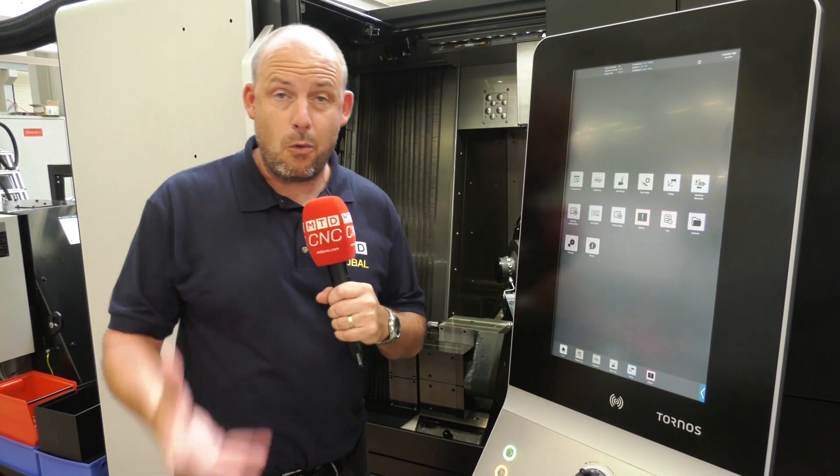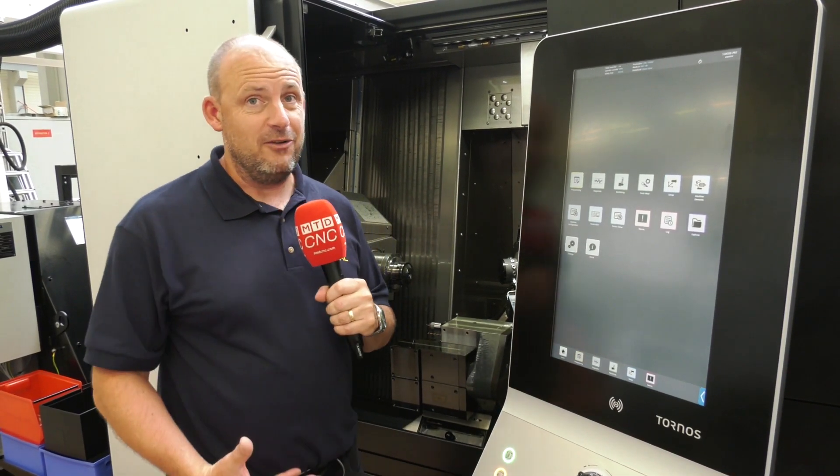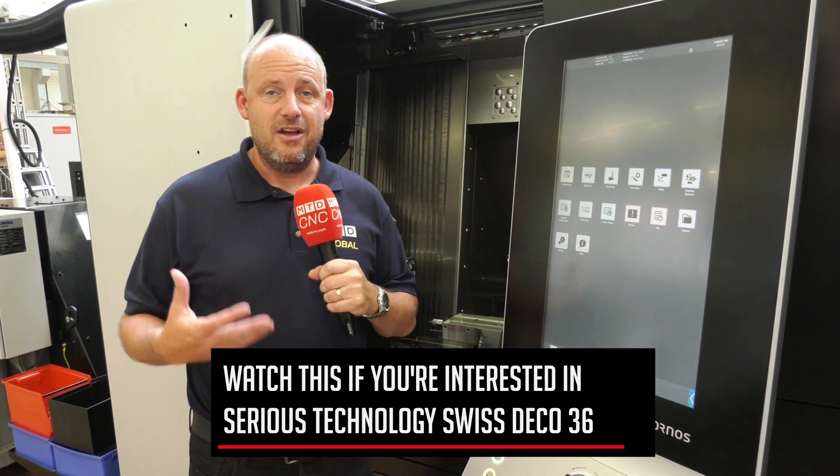I'm at Tornos in Moutier at their headquarters. I've got an incredibly versatile machine I'm going to show you here. This is the Swiss Deco 36.